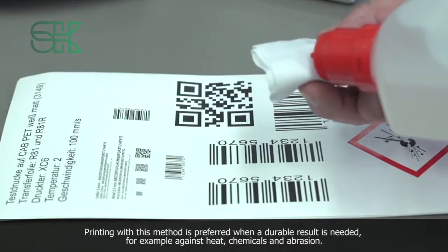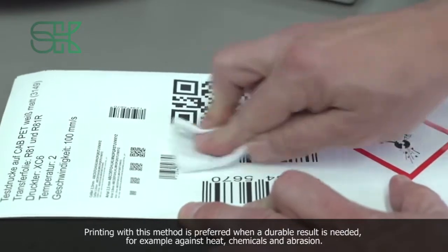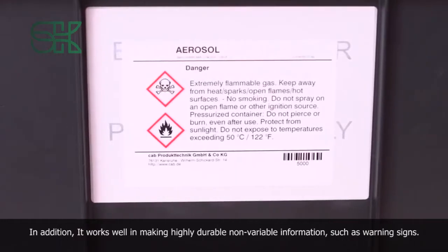Printing with this method is preferred when a durable result is needed, for example against heat, chemicals and abrasion. In addition, it works well in making highly durable non-variable information, such as warning signs.